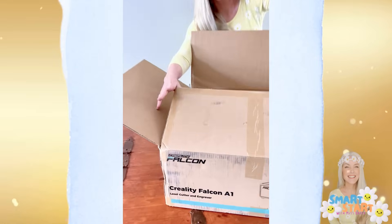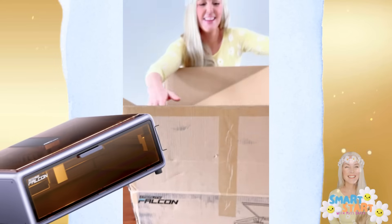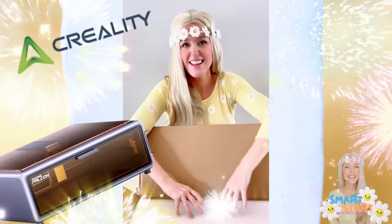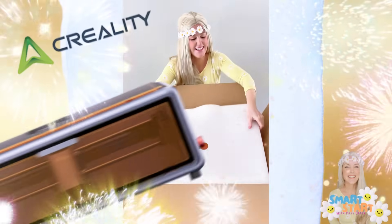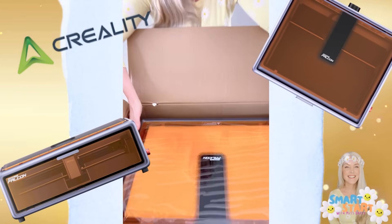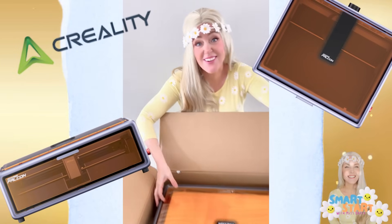Hey Buds! Today I'm sharing something very exciting. We just got the Falcon A1 laser cutter and engraver from Creality. We've been busy setting it up and putting it to the test. From setup to creating custom toys, keepsakes, and classroom crafts, I'll show you everything we've made and learned so far.